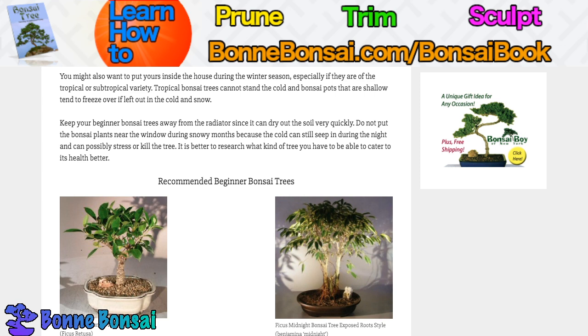It's better to research what kind of tree you have to better cater to its health. That's all for this video. If you want to learn how to prune, trim, and sculpt your bonsai and you're just getting started, make sure you check out my book at bonbonsai.com forward slash bonsai book. I'm going to be making more videos like this, so I'll see you in the next one.